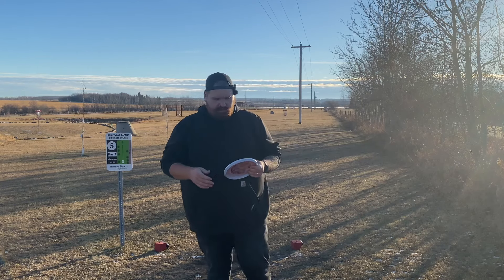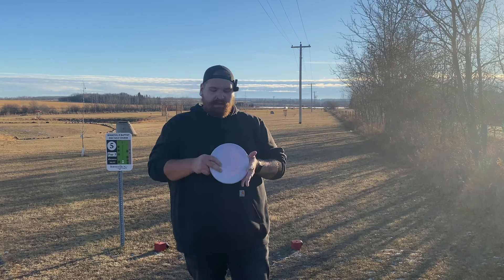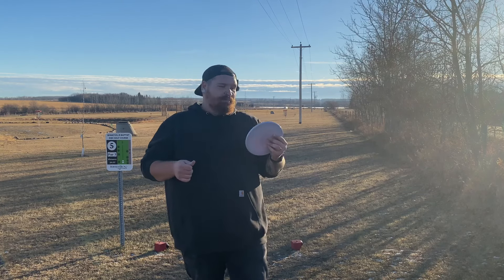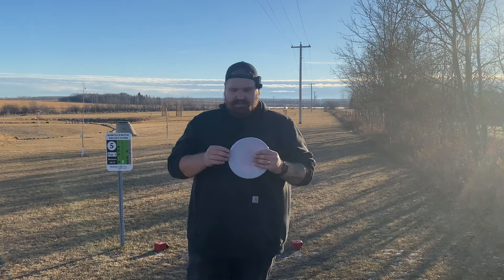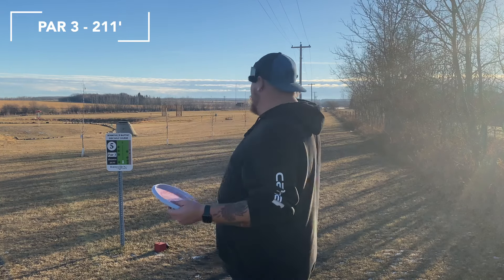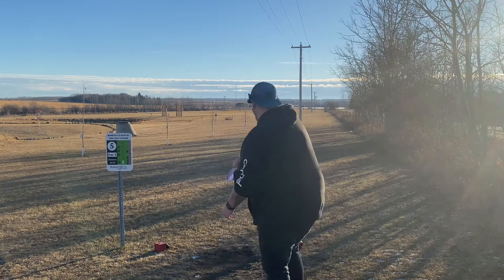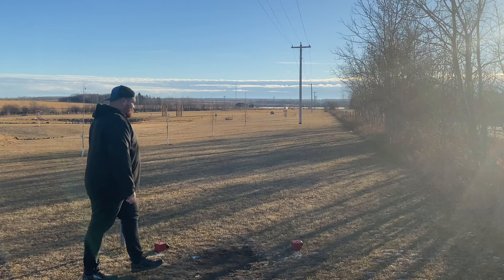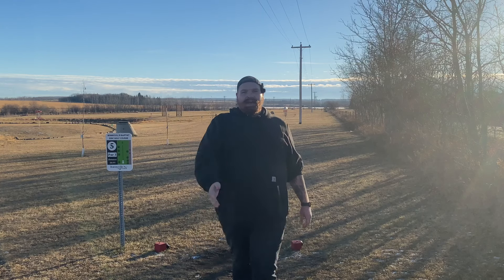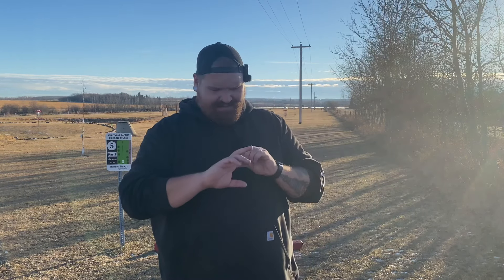Two last things I want to focus on are spike hyzers and skipping ability — the skip might actually be the only reason I'd bag this disc. Hole 2-11: I'm going to try a grenade because of the trees on this side. Hit the power line — I'll grab that and throw one more time. That's crazy — straight up, straight down. Doesn't go very far but very straight, insanely straight. I have to say though, with that really blunt edge, it honestly hurts the fingers a lot.